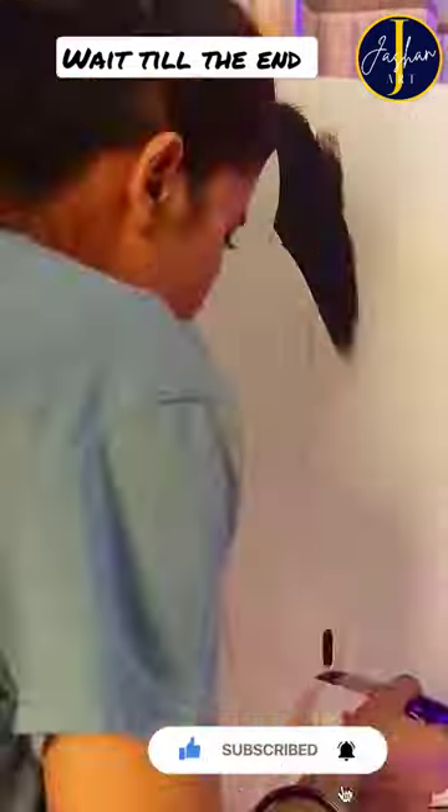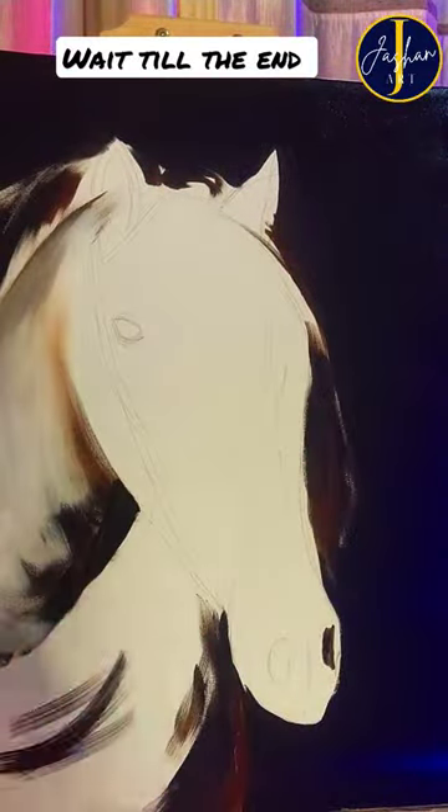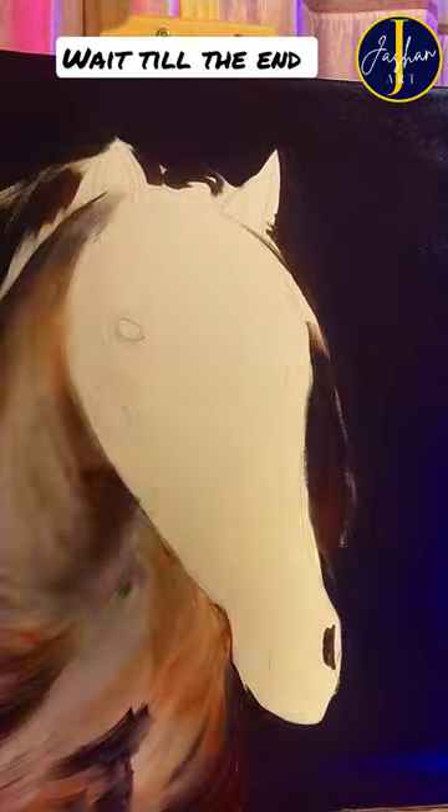Hey guys, welcome to Gestion Art. Let's paint a horse today. After drawing the sketch, I started painting the background using black acrylic paint, and then I started painting the horse's neck.